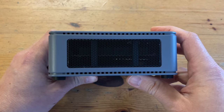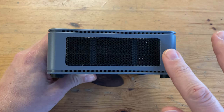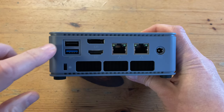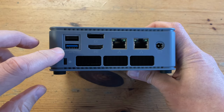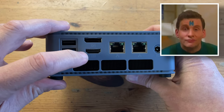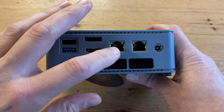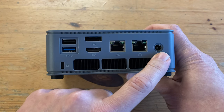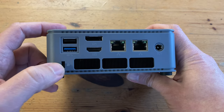On the side there's a big grill for air intake, which is great to see as we need our mini PC to be as cool as possible. Moving to the back, we have a USB 2.0 and a USB 3.2. On the top we've got DisplayPort 1.4, HDMI 2.0, and next to that two Ethernet ports, each rated at 2.5 gigabits a second. At the end we have the DC power in, and on the bottom left corner, a Kensington lock slot.